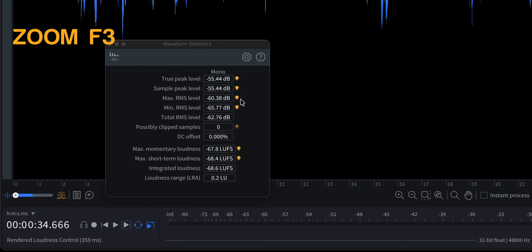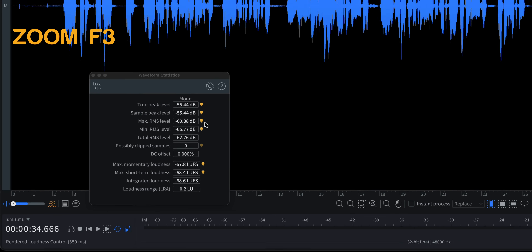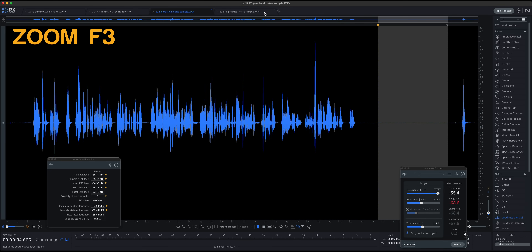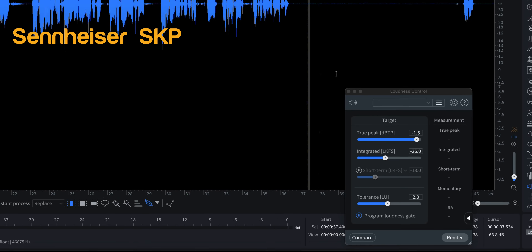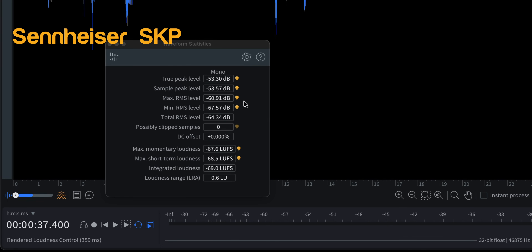Then I measured that silent portion, and in both cases — for both the SKP and the Zoom F3 — it came in at minus 60 dB RMS max. Also very good. So there's your answer, Louis.